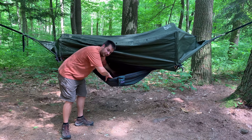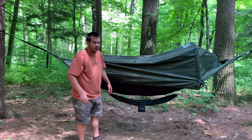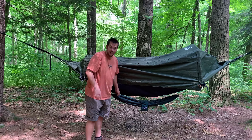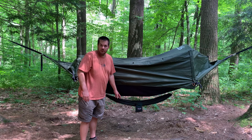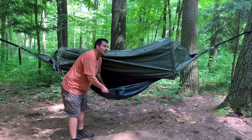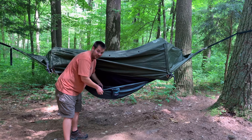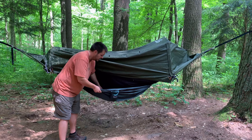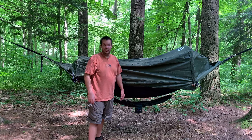It's made of a waterproof material, so it will keep your gear dry. Obviously, if you have like a monsoon rain that really gets underneath it and fills it with water you'd have some issues, but just a typical rainstorm you should be good to go. This gear sling will hold up to 55 pounds, so you don't want to sit in it or anything, but it should hold all of your backpacking gear no problem. If you have a backpack that's weighing over 55 pounds, you've got other problems.